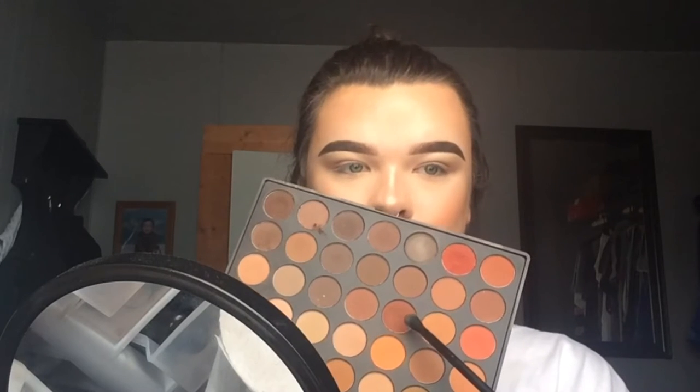After I work that transition shade into my crease and all over my eye, I'm going to take this reddish brown cranberry shade from the Morphe 35OM palette on the same fluffy blending brush and work that into the outer V of my eye. This is going to act as a transition for the darker color that I'm going to put on over it.